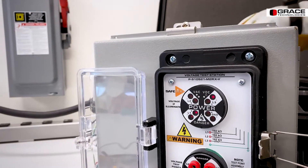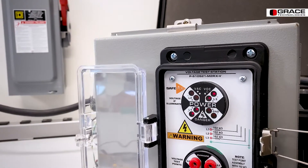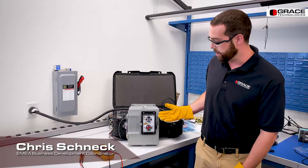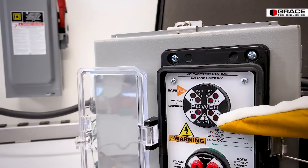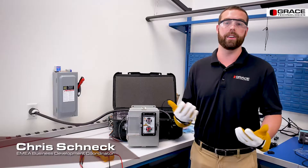If, for example, you lose a particular phase or leg loss, the voltage indicator can identify which leg has been lost, and also signifying power to the ground as the ground LEDs have illuminated.